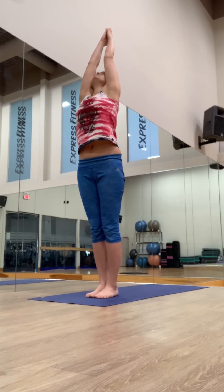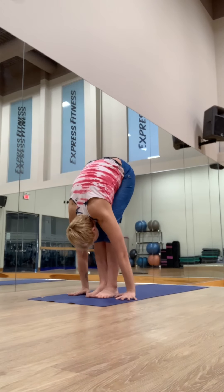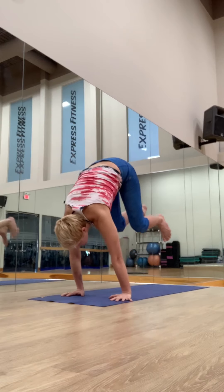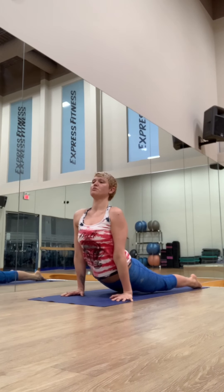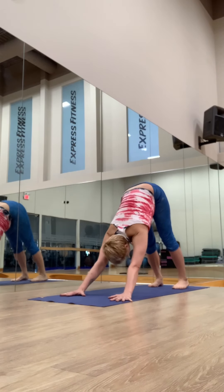Inhale, reach up. Exhale, fold forward. Inhale, lengthen. Exhale, step or jump back and lower chaturanga. Inhale, roll over the toes. Press the tops of the feet down, feel the stretch for the belly. Shoulders down. Exhale, lift the hips and downward facing dog.